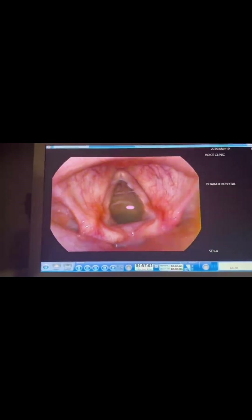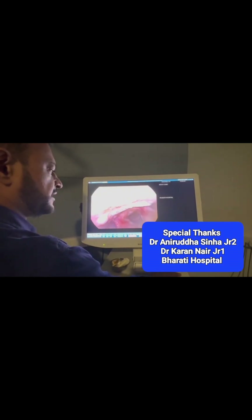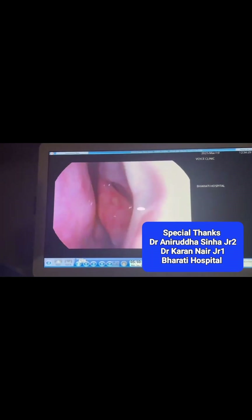So this is how we do a fiber optic laryngoscopy. As we withdraw the scope I have rotated it back, and we carefully withdraw the scope out without any trauma or discomfort to the patient.